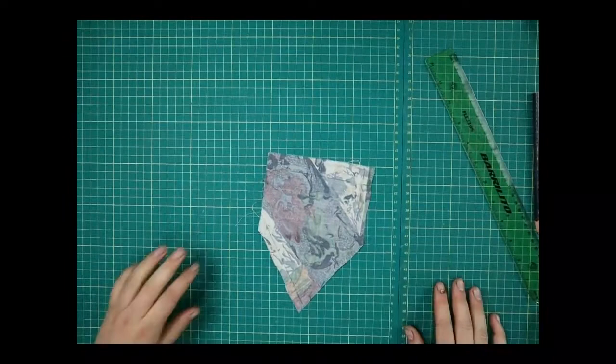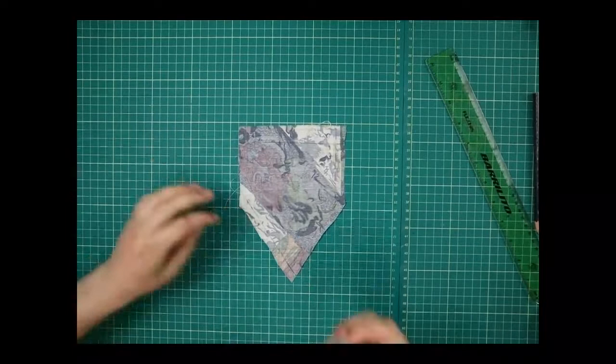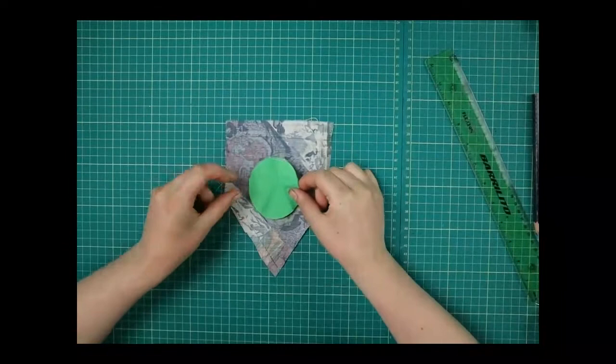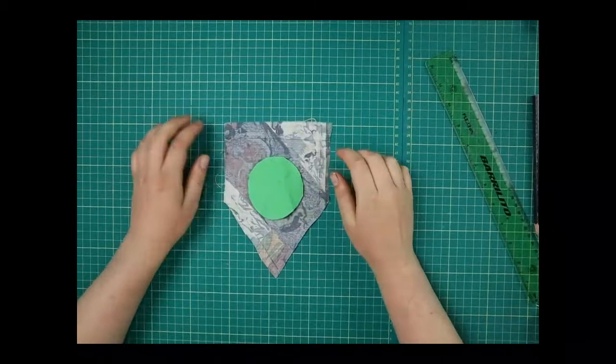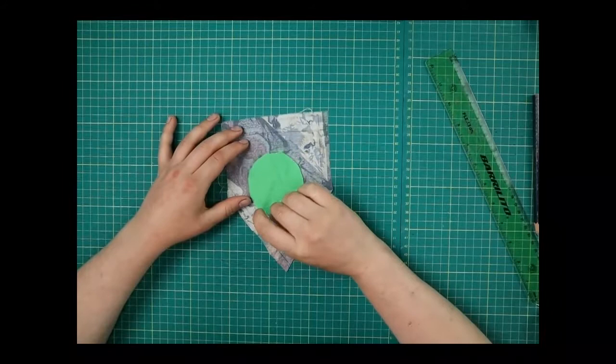Now we can plan our design. For this one I'm going to do a little terrapin — well, it'll look like a turtle. In Alexandra Park they have terrapins in the lake, and I thought that was such a great unique thing that Wally Range has. I want to put that on a pocket and wear it on my shirt so everyone knows I'm celebrating Wally Range. I've cut out a felt shape and I'm going to sew that on first, then add a little head and some little arms.